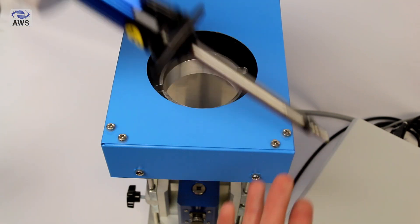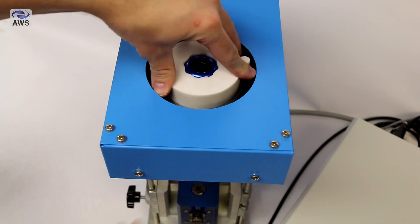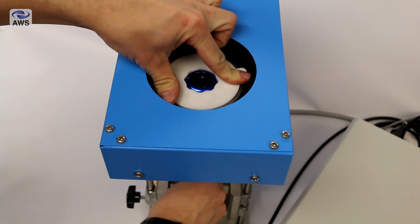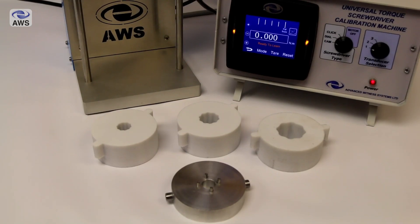The screwdriver to be tested is installed in the drive pulley using a custom handle drive adapter. We have a selection of these available which are designed to meet common manufacturer screwdriver handle shapes and sizes.